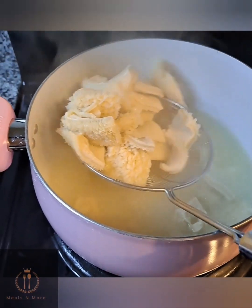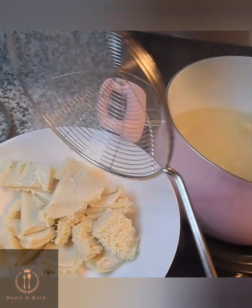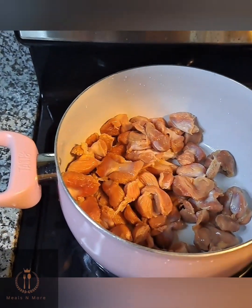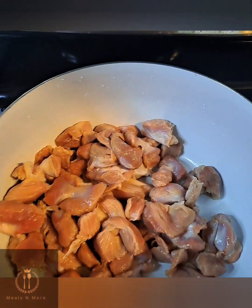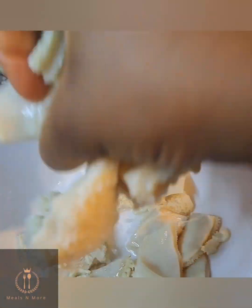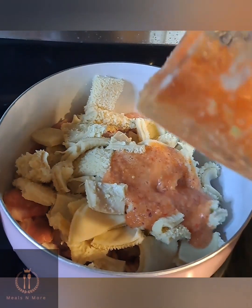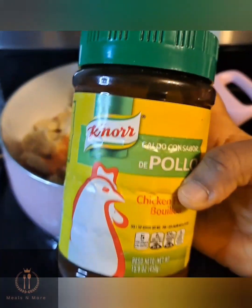I used a spoon to strain the tripe out of the water, put it in separate plates, and rinsed it. In the same washed pot, I emptied in my turkey gizzard, then added the rinsed tripe. I seasoned everything with pepper, chicken bouillon, and all the seasonings I had.